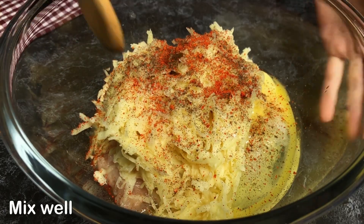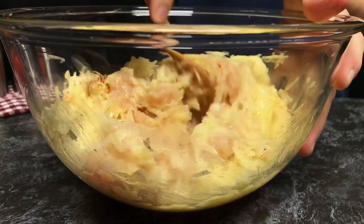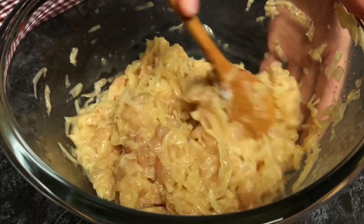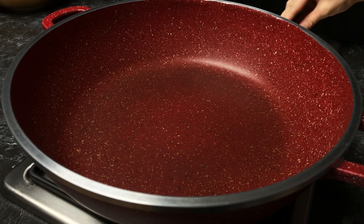I'm going to put it in a little bit. It's so good.